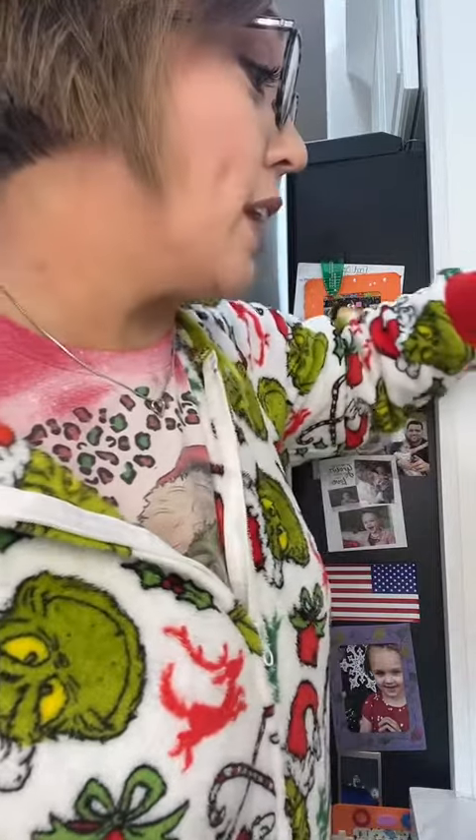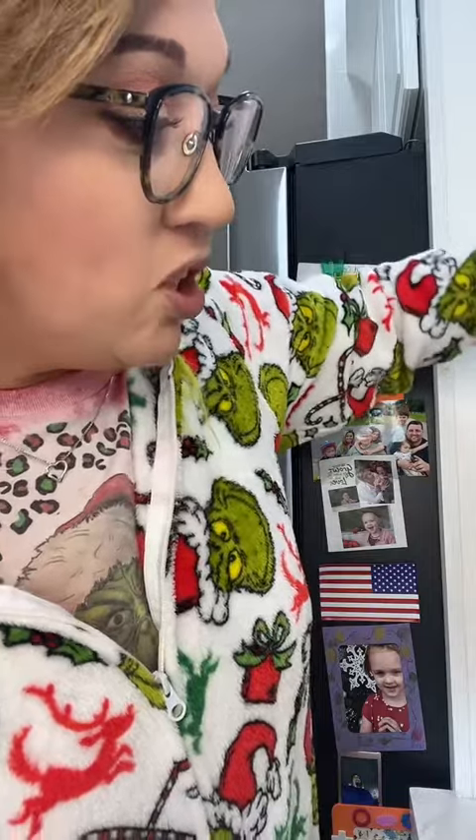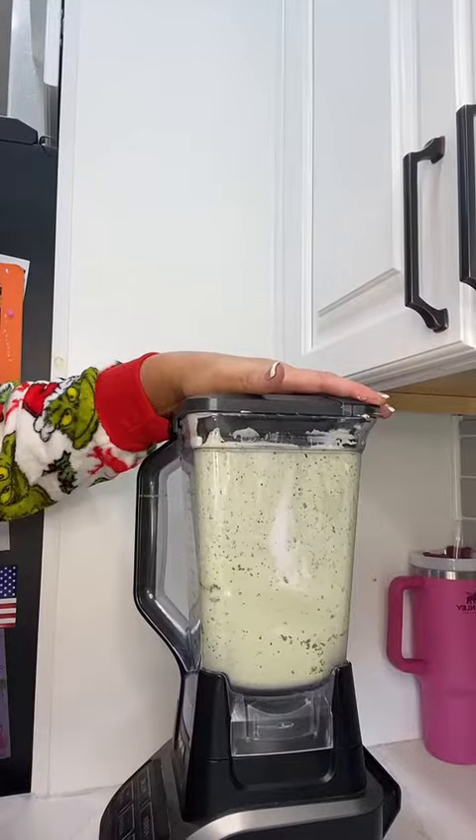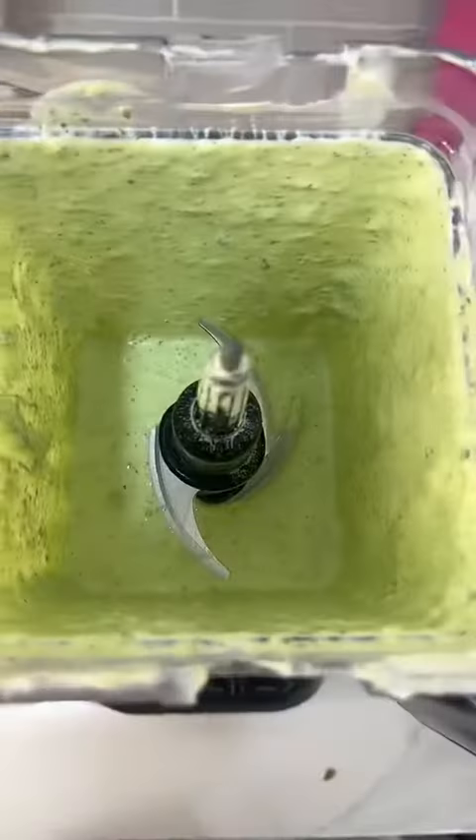I'm going to scrape the sides to get all this, and then add the buttermilk — that's going to help so it's not so thick. I made a cup but I'm going to start by pouring in a half cup and see if I need any more. That's a pretty good consistency.